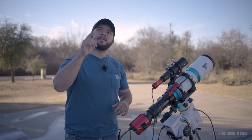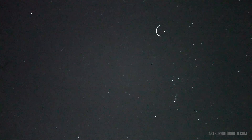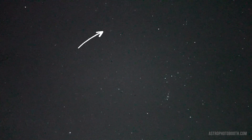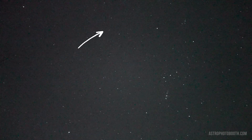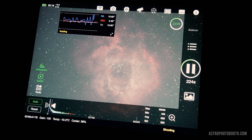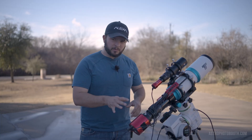The Rosette Nebula is an emission nebula located in the constellation Monoceros. If you look at the shoulder star Betelgeuse of Orion and move a little bit to the left, that's where you will find the Rosette Nebula. It's about 5,000 light years away and is a rather large nebula at 100 light years in diameter.